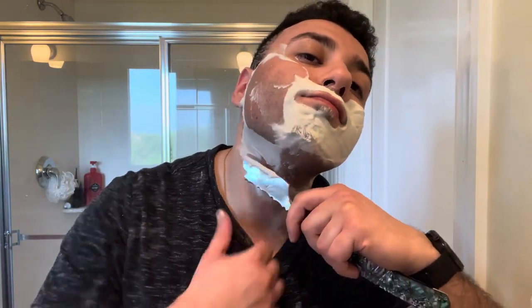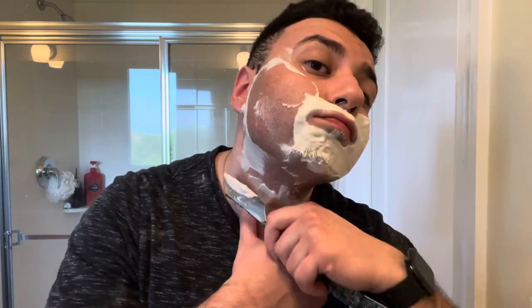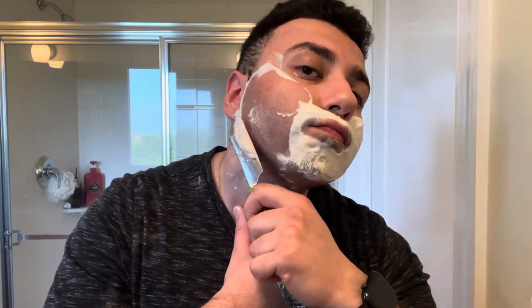I'm gonna feel around and then we'll get ready for pass number three. I'm not going directly against the grain on my face, I'm just gonna go diagonal. Yesterday it was enough to get me to BBS. This part of my face is the hardest part of my entire face to go against the grain with a straight razor — for some reason, a lot of razors whether it be the edge or the grind, it tends to get stuck on that pass.